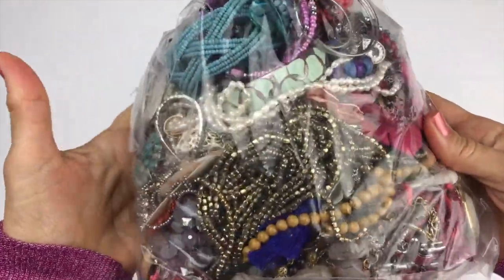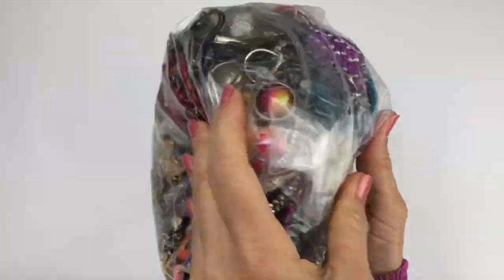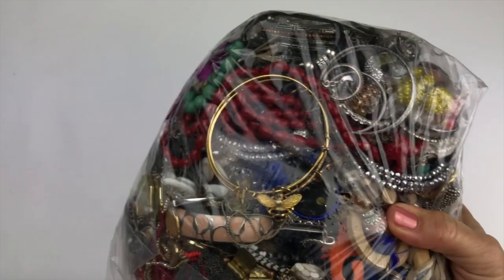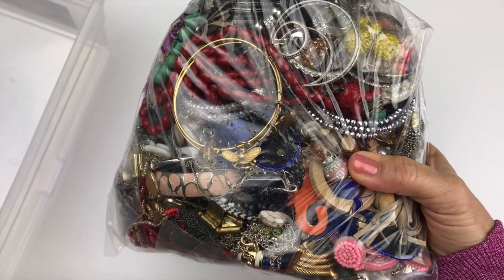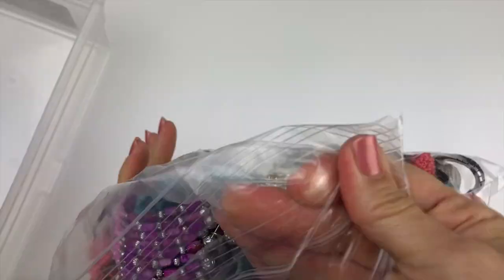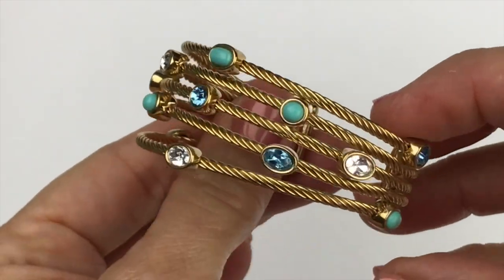Taking a peek from the outside — here's one side. I'm glad to see it's in the bag because sometimes it comes loose. I'm going to take this little empty box, fill it with this bag of jewelry, and start exploring.